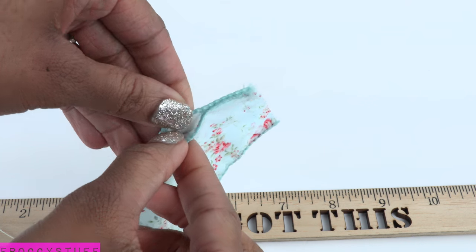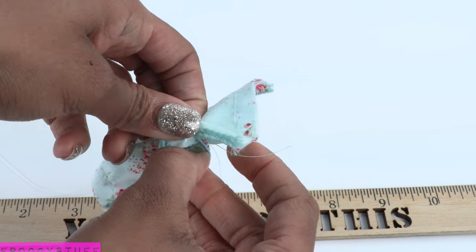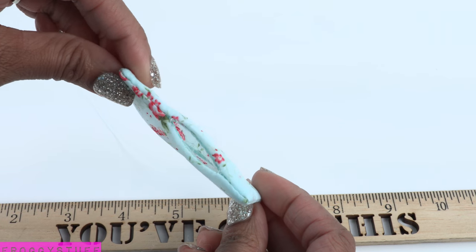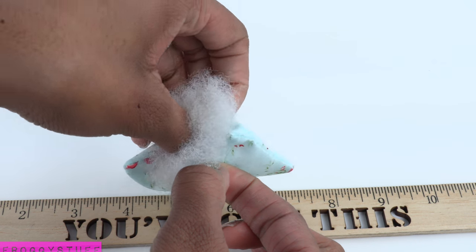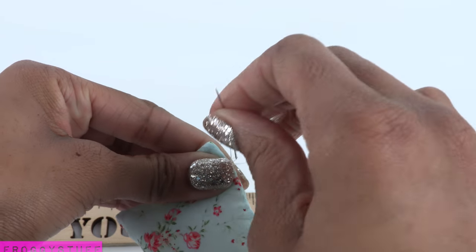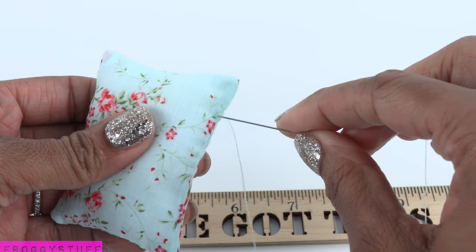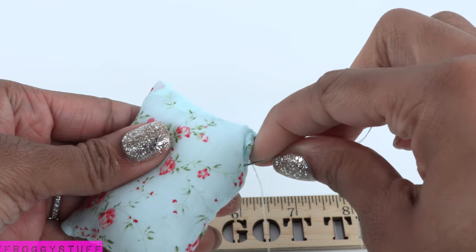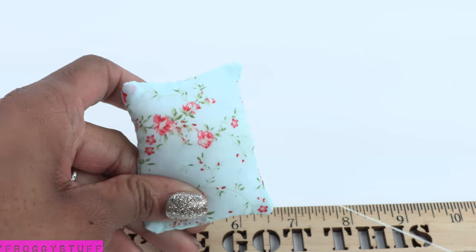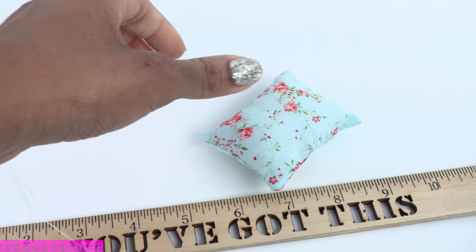When I get close to the end I leave an opening so I can turn it inside out. Here is our unstuffed pillow. Now I can add some fluff, sew the opening closed, tie and knot the thread, then take the end and push it through the pillow, come out in the center, and cut off the excess to hide the end of the thread inside the pillow.